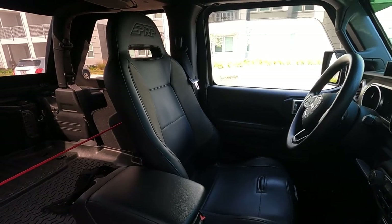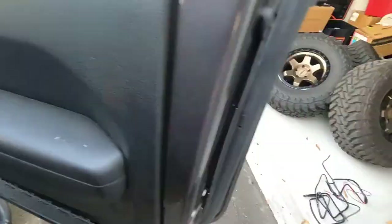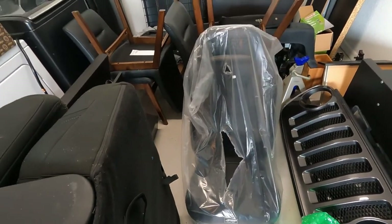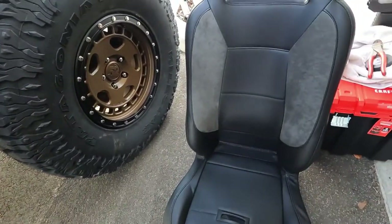Next video is going to be PRP seats. I already did the driver's side seat — I wanted to do a little test run to make sure I knew what I was doing before recording it, so it's installed. I went with all black with the dark gray suede. Super happy with those seats — very comfortable. It's the fixed-back model.